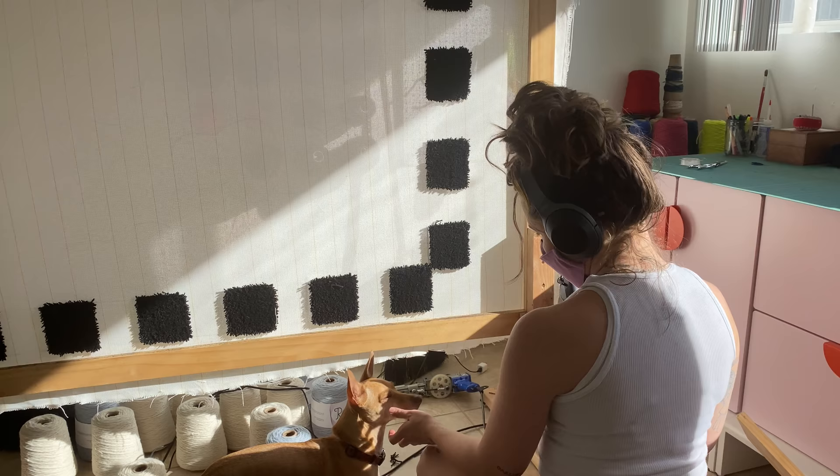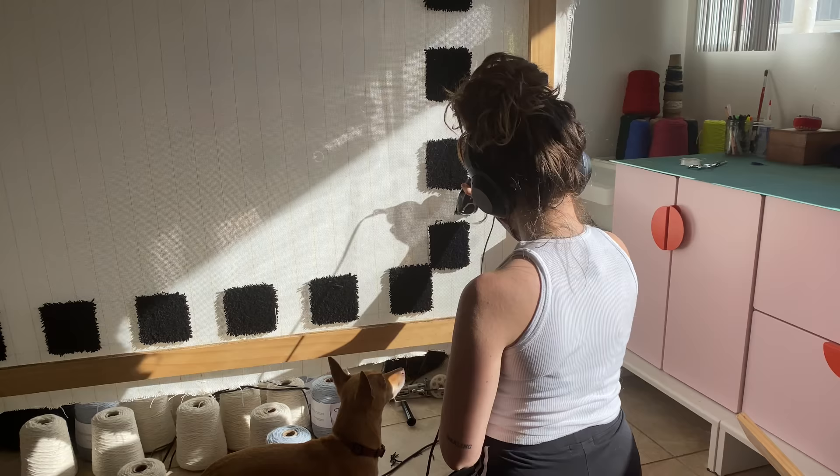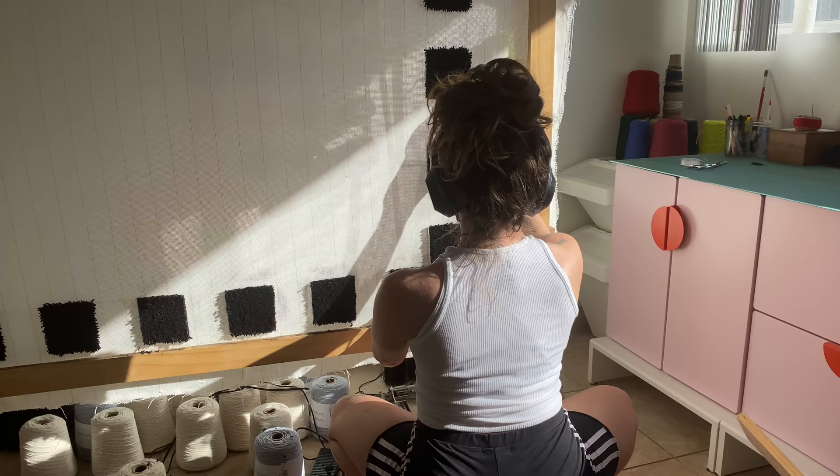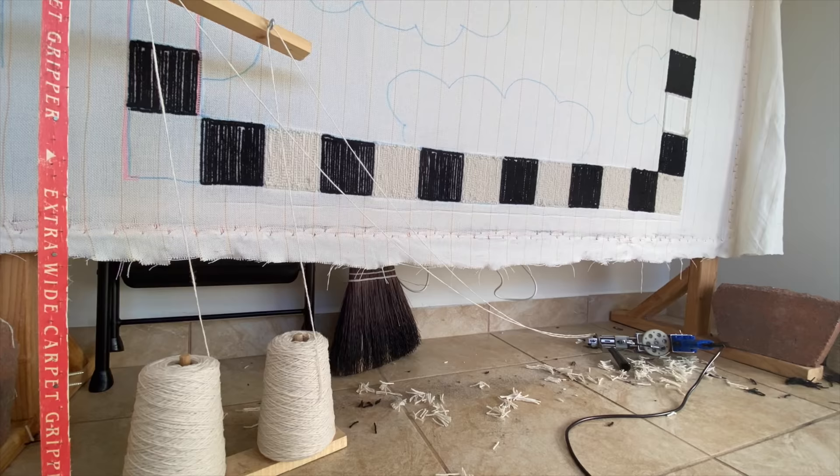What I like to do, especially when I'm working with very crisp lines, is go in with hair clippers and trim those lines down to remove all of the yarn that's kind of splayed out, which results in a crisper line.